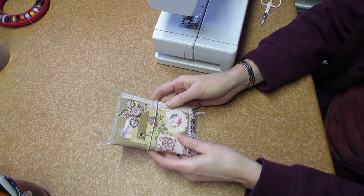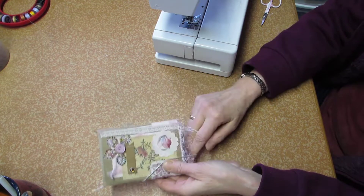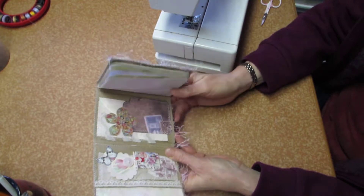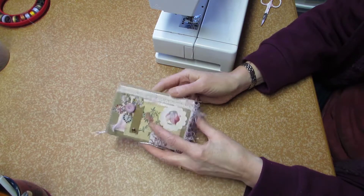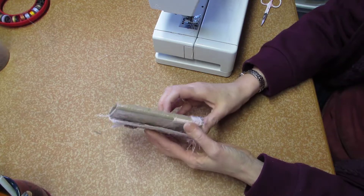Hello everyone, it's Geisha. Welcome to my channel! Today I'm going to show you how I make this paper bag journal from start to finish. So it's a Craft With Me video, and some of you might know that I usually don't do pink, but I decided that this actually looks pretty neat.